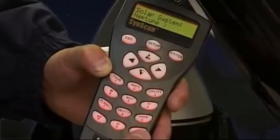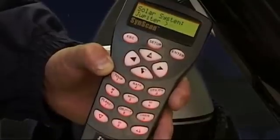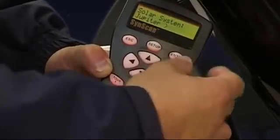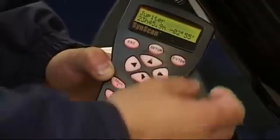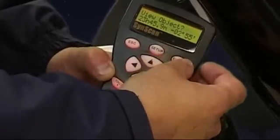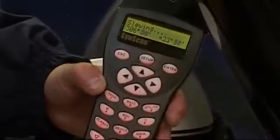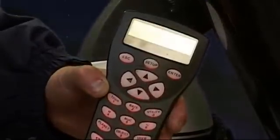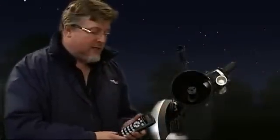All the major planets are listed, including the Moon, plus all major solar system targets — Neptune, Uranus, Saturn, Jupiter — and it'll go on to Pluto as well. I want to take a look at Jupiter, so let's press Enter. It shows us the position — press Enter again, 'View Object' — absolutely, press Enter. And bingo, the telescope's off! In just a few minutes we've done the alignment and the telescope is immediately on its way to Jupiter.